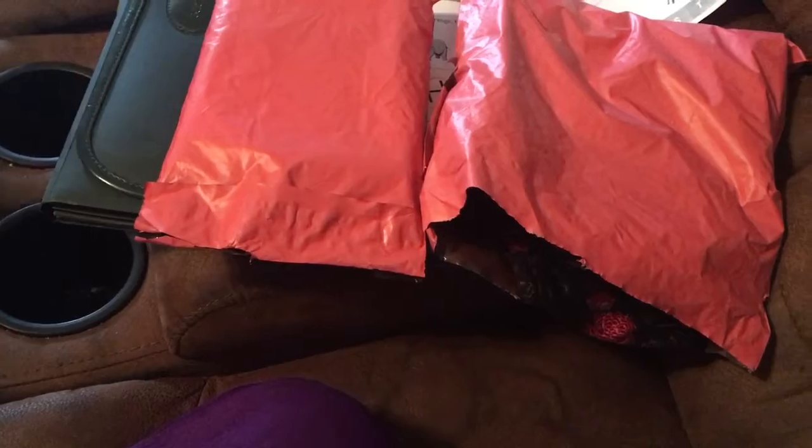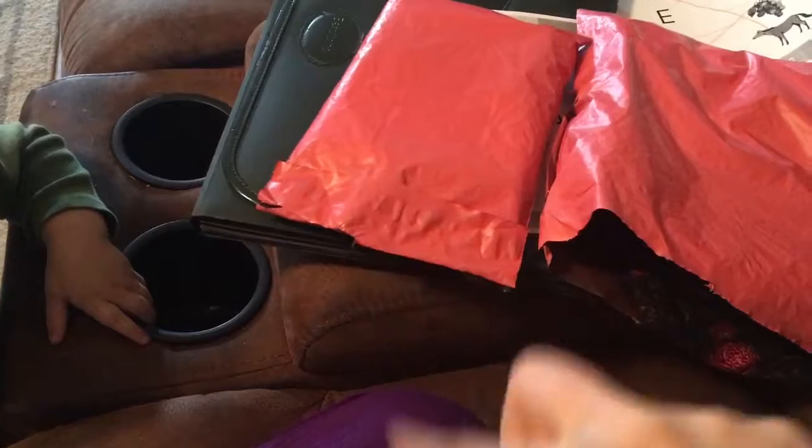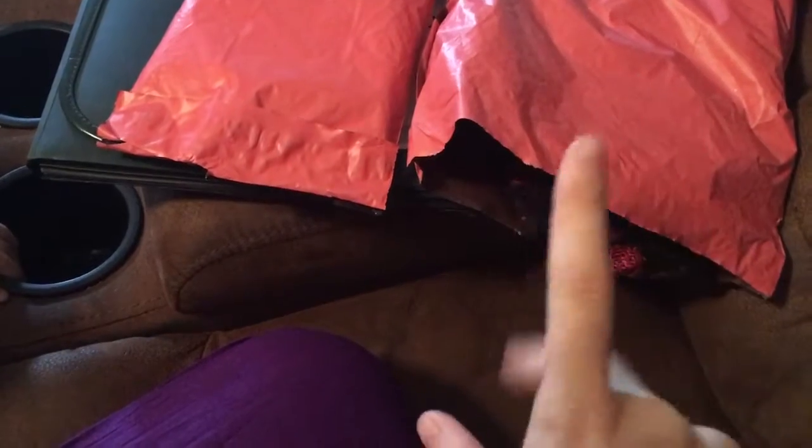I ordered two pairs of leggings and a shirt from my friend. She had her lunch party and then a live sale, which is why there's two boxes — or two bags — because I ordered a leggings and a shirt and then she got in another shipment and I ordered another pair of leggings. But anyway, they both came in today, which is kind of cool because they were bought on two separate days.